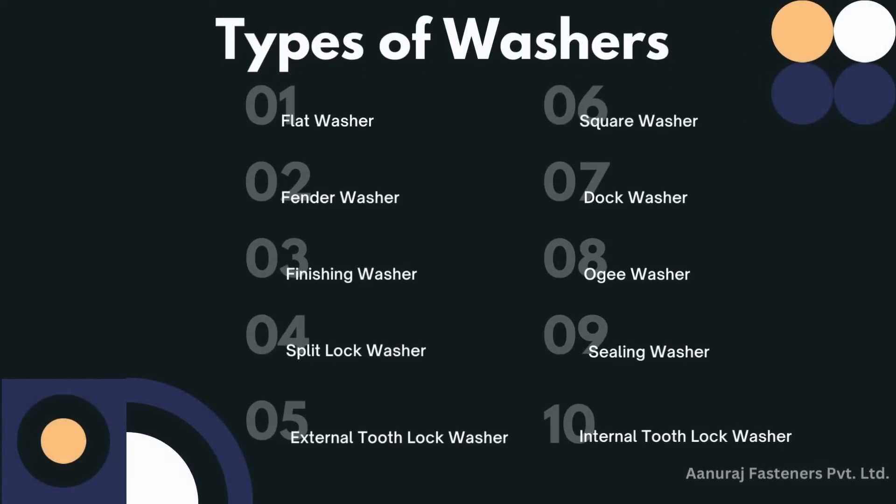Types of washers: flat washer, fender washer, finishing washer, split lock washer, external tooth lock washer, square washer, dock washer, ogee washer, sealing washer, and internal tooth lock washer.